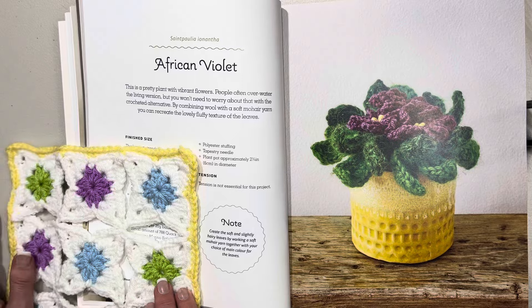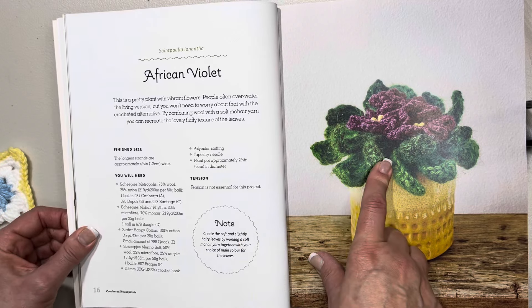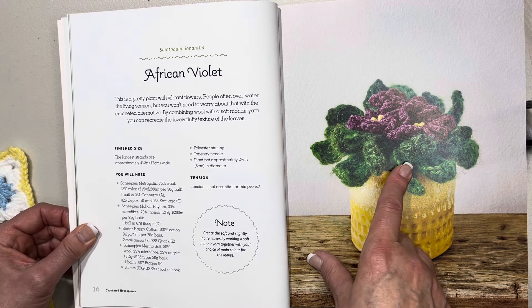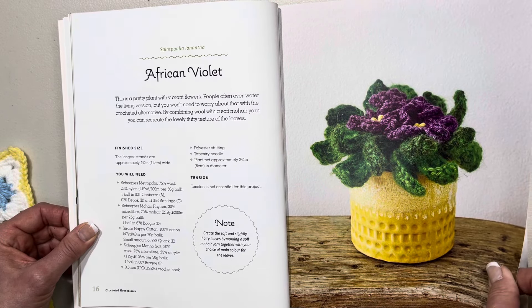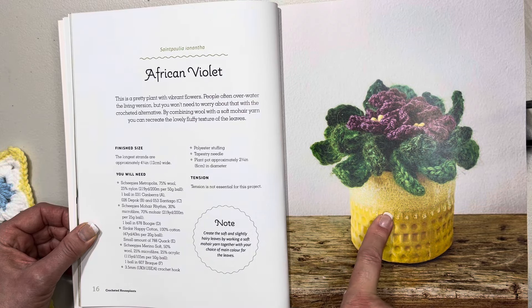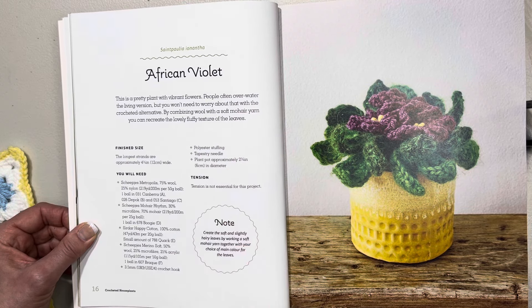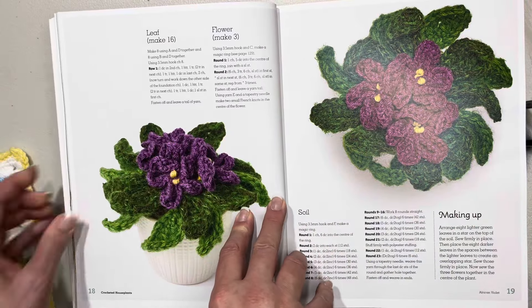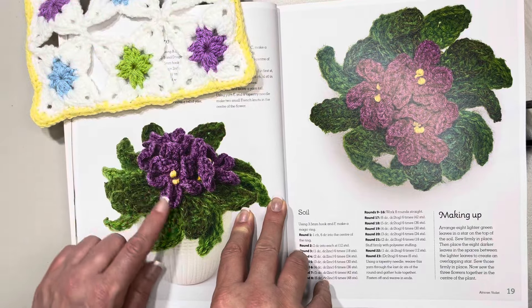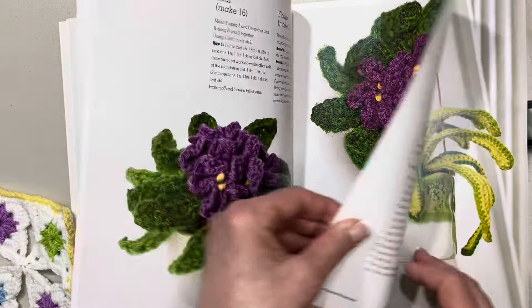Over here it gives you notes on what you'll need to create the project and the finished size. This one, the longest strand is approximately 12 centimeters or four and three-quarter inches. The hook size is 3.5 millimeters. It tells you what plant pot to use — approximately two and three-quarter inches or six centimeters in diameter, which is very handy. Then it shows the pattern: how to make the leaves, the flower itself, and the soil, and then how to assemble it.